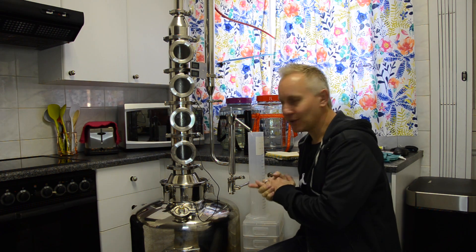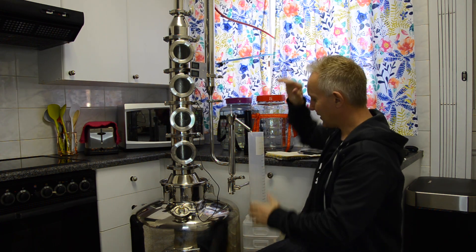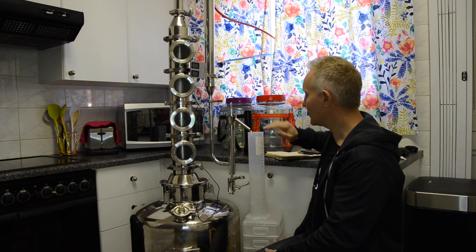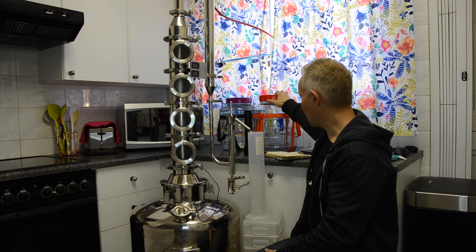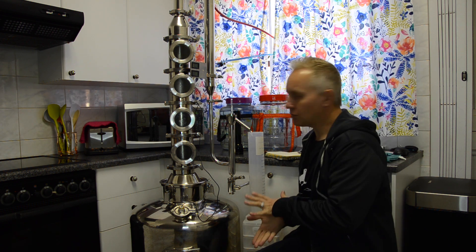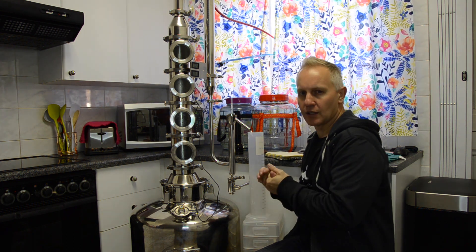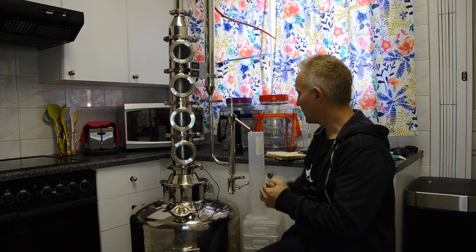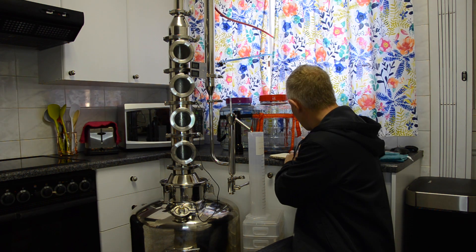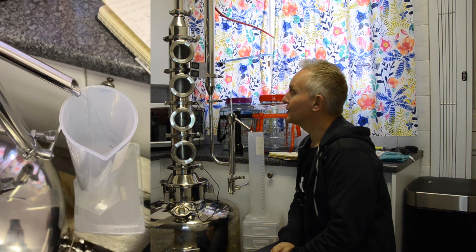My technique for capturing is not maybe the best — I have a makeshift setup here. I will use my one-liter plastic cylinders to fill up, taking measurements at 500 ml increments, and then after that I will transfer it to my glass cowboy at the back. I just want to check the ABV that's coming out. You don't want it too high ABV with a stripping run — anything from the mid-70s and lower is fine. Don't expect a stripping run to come out at 85 or 90 percent. We actually have it at 75 percent right now. I'll let it fill and take my increments, and I'll get back to you as soon as the run is complete.